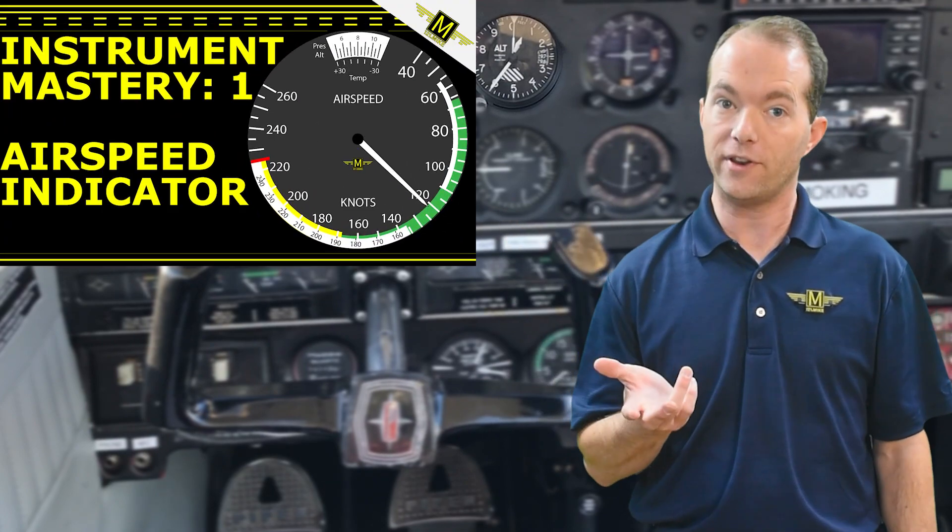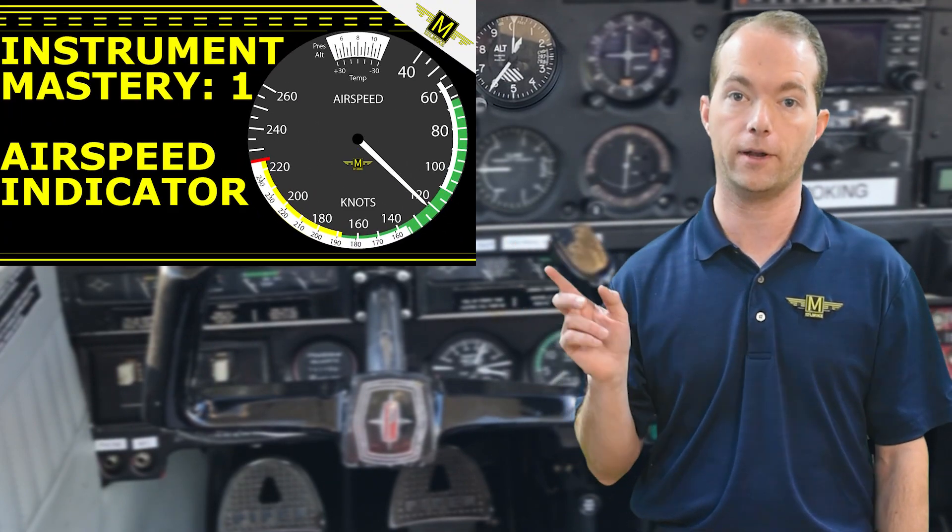If you've watched the video on how the airspeed indicator works — and I hope you did, because I believe that's the most important instrument — then you know about how an aneroid inside works. But in case you didn't, I'm going to explain it here again, and it'll reinforce the knowledge you'll need for your test. I believe the altimeter is the second most important instrument. While the airspeed indicator keeps you flying and in one piece, the altimeter keeps you from running into other things, especially when visibility is poor.